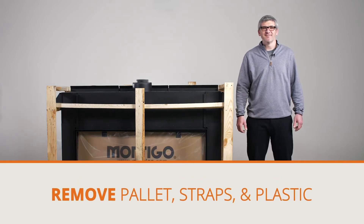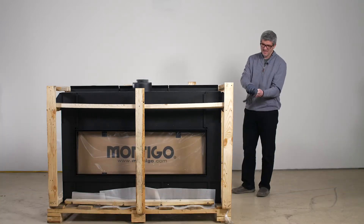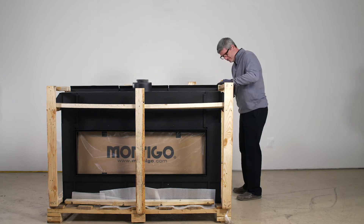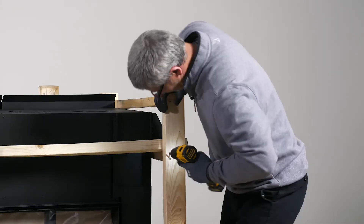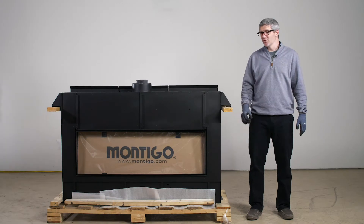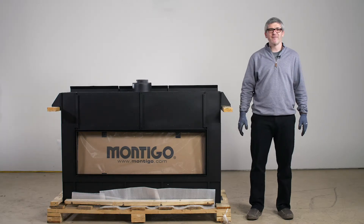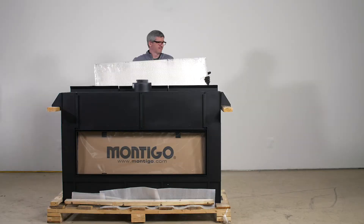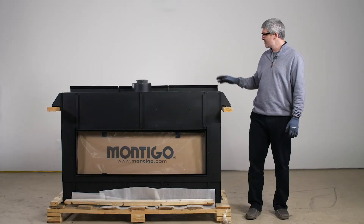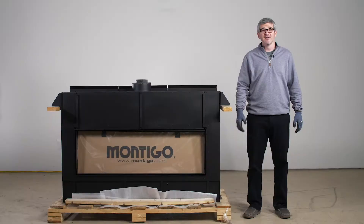Now with everything removed, we're going to deconstruct the pallet. During deconstruction, you will find some cement board behind the fireplace. Please grab those and set those aside. You'll notice these brackets on both sides of the fireplace — those are designed to help move the fireplace to its final location. Next, we're going to remove the fireplace from the pallet.